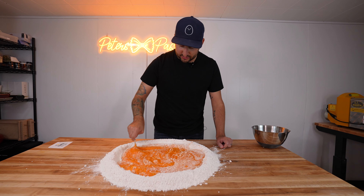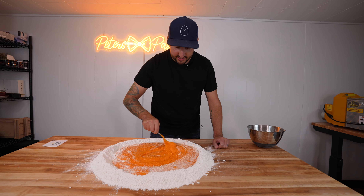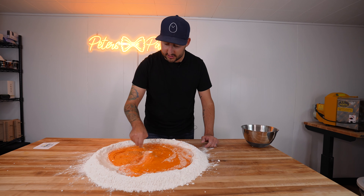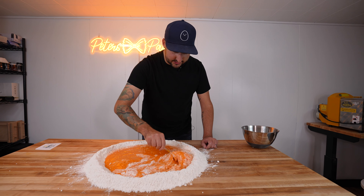If you guys are really into watching me make fresh egg pasta and learning about different shapes — today we're obviously making raviolis — I think on the next video I'm going to do a full-on pasta video, learning how to do different shapes. So stay tuned for that next video. We'll drop that one hopefully after this one.